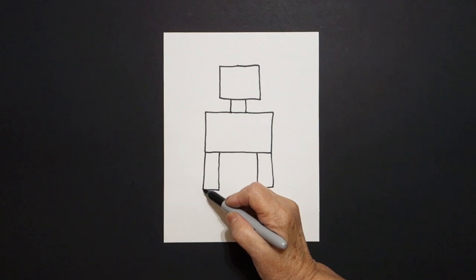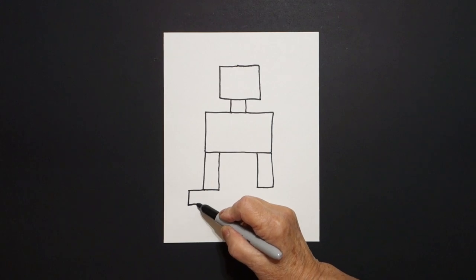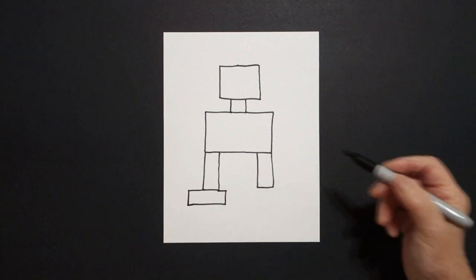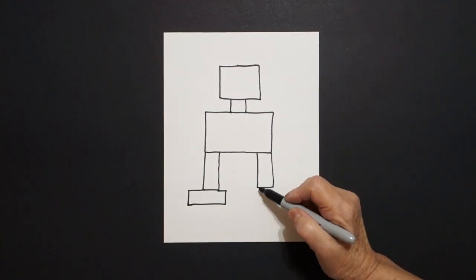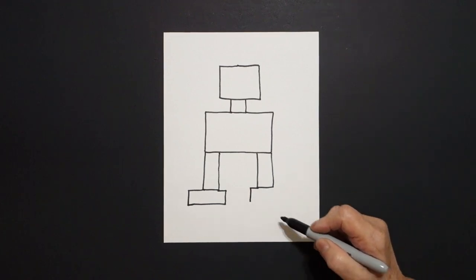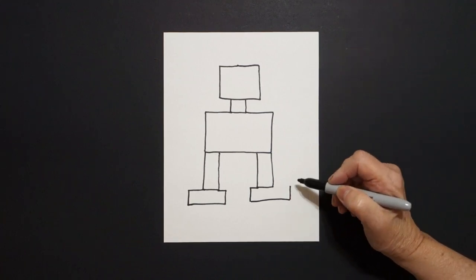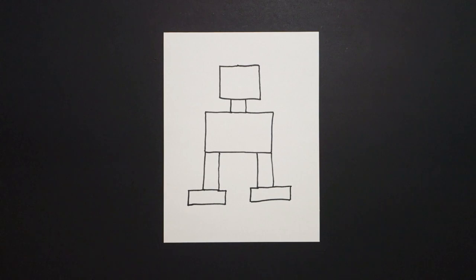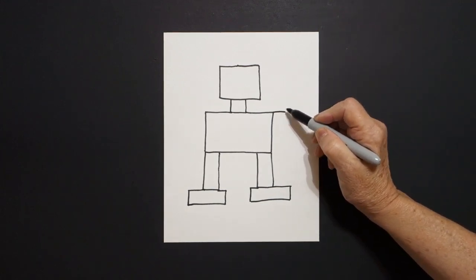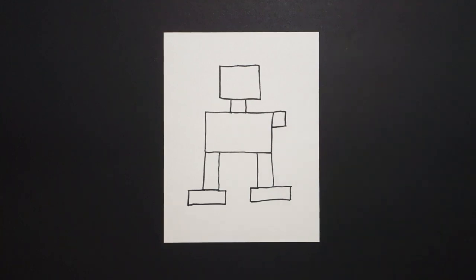Come all the way down to the bottom: straight line out, straight line down, straight line over, straight line up, straight line in, connect. On the right: straight line out, straight line down, straight line over, straight line up, straight line in, connect. Come all the way over here on the right: straight line out, straight line down, straight line in, connect.